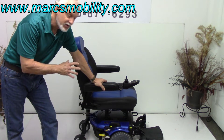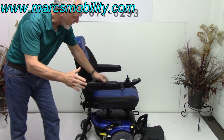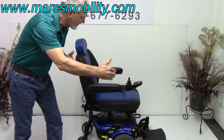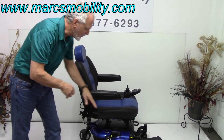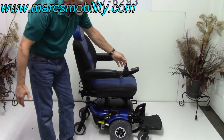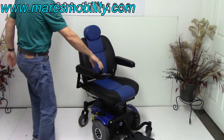This chair was used for about a month, so it's practically brand new. What's nice about this chair is it's very compact — it's not large — but you still have six wheels. You've got two in the front, two in the back, and your drive wheels here. So if you had this in the house, you'd have a really good little turning radius for a six-wheel chair.